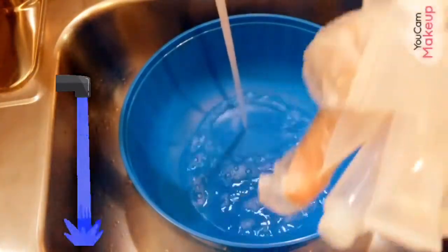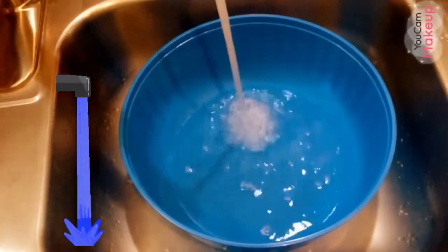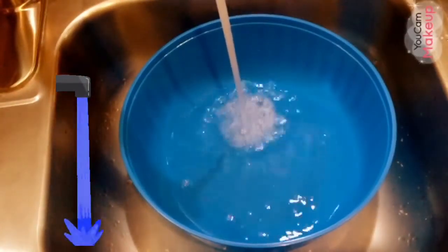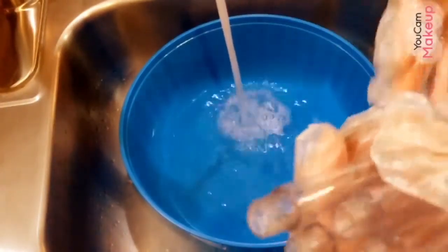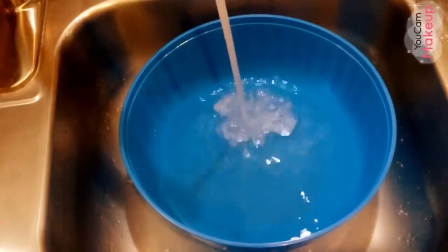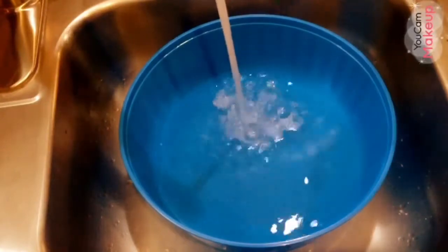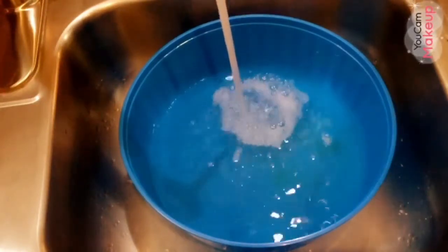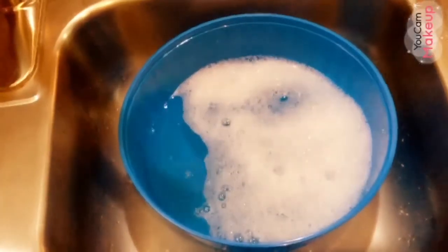We've got some of these squeeze tubes for the mud blocks you want to be washing, and some of the wine tubes as well. Now you gotta disinfect them for any residue that's coming from the shipment.